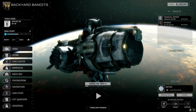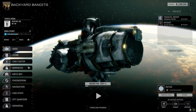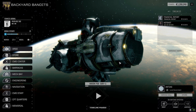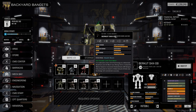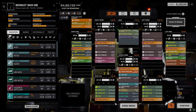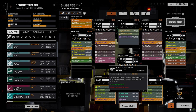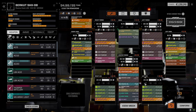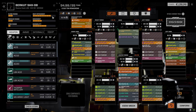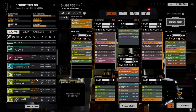Hey everybody, welcome back to the channel on another episode of Backyard Bandits. Last episode we picked up some items with some good upgrades. If we go to the mech bay real quick - there's been no updates to the mechs since then. I wanted to put a double heat sink kit into the LamMech, but the problem is the core size means we need two double heat sinks to do that.